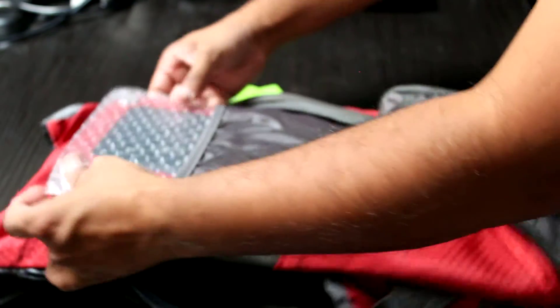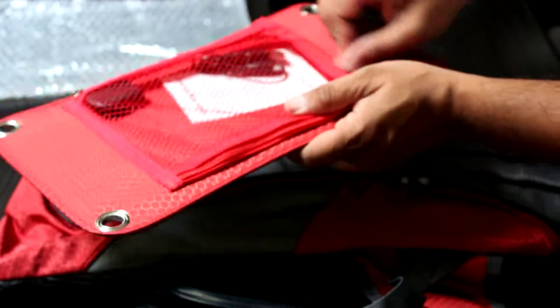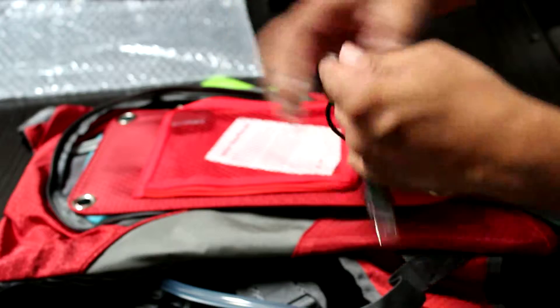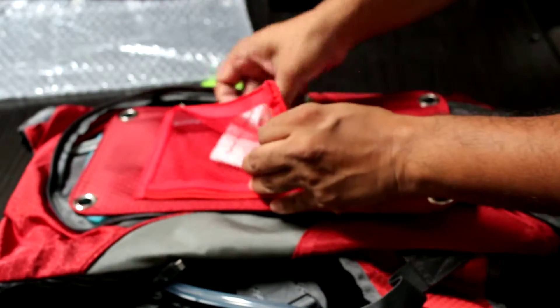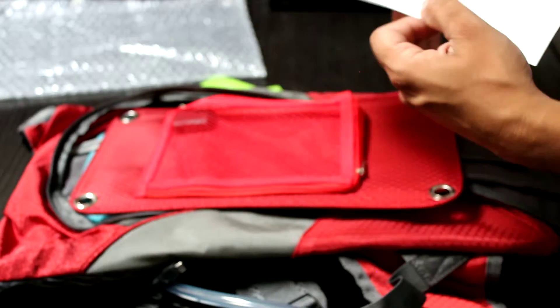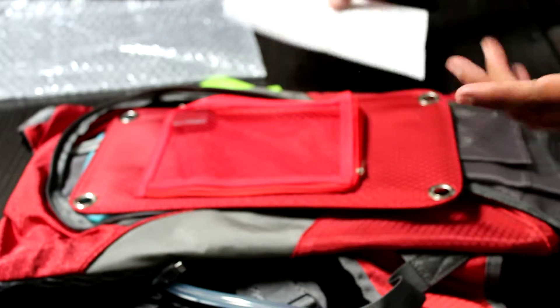As soon as you open up the backpack you will find a solar panel. Let's go ahead and unclip that — so this is the panel itself. Let's open that zipper up. In there comes a USB to micro USB cable. It's not a very lengthy one but I'm sure it will do the job. Also in there is a manual, which tells you how to connect that to a laptop, a cell phone, or anything of the sort.